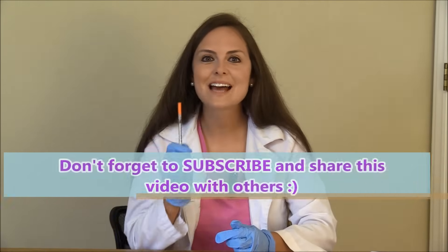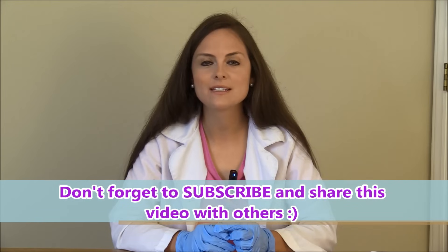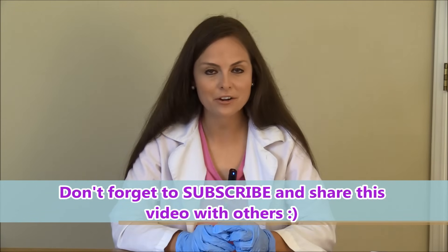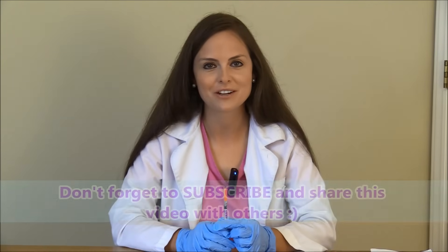So that is how you mix insulin. Be sure to check out my NCLEX review on diabetes and my other nursing skill videos. Thank you so much for watching and please consider subscribing to this YouTube channel.